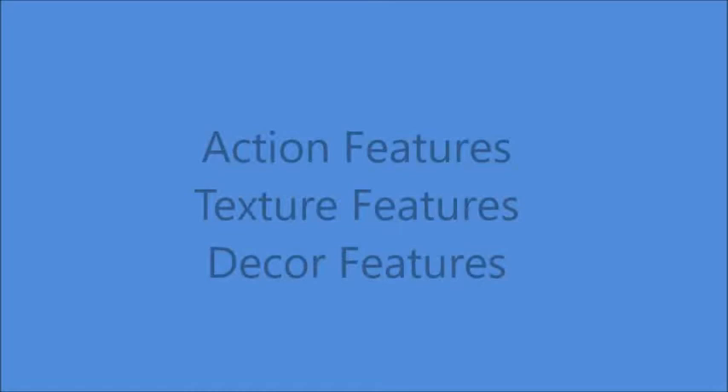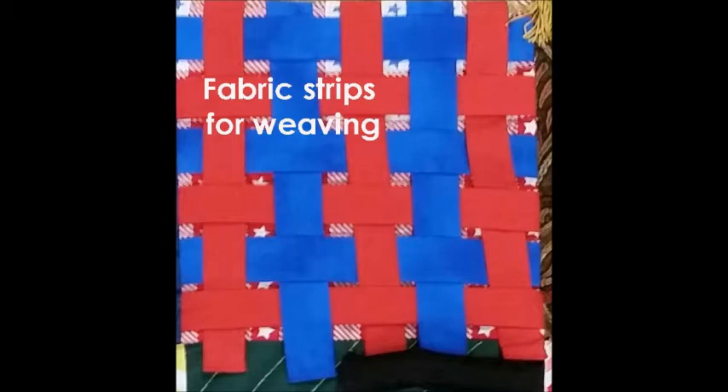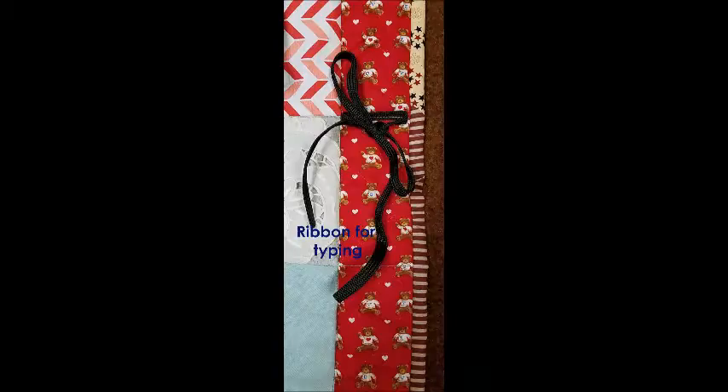Basically, there are three types of features: action features, texture features, and decor features. Action features are things that can be moved or that make noise. Here are several ideas.